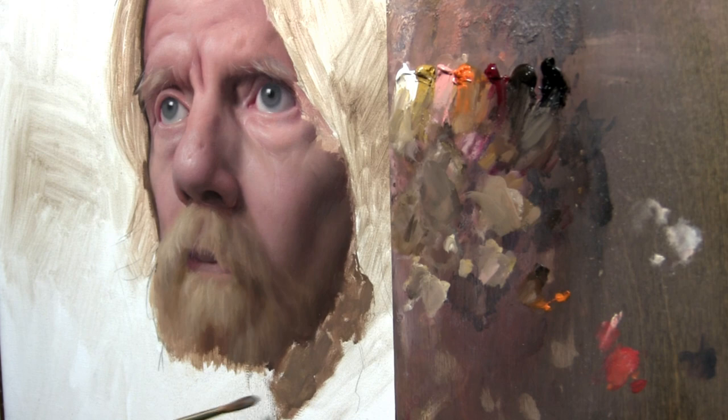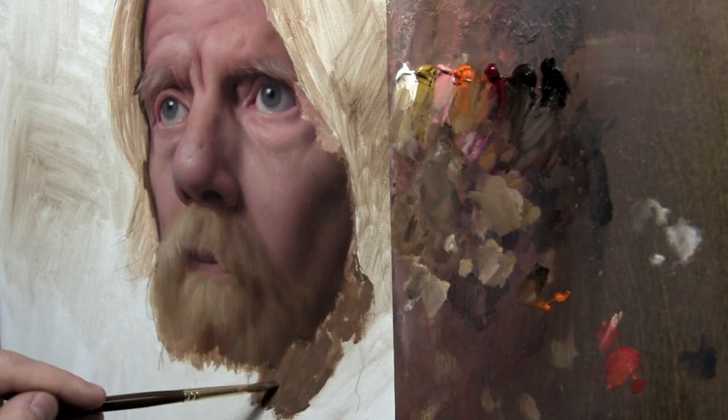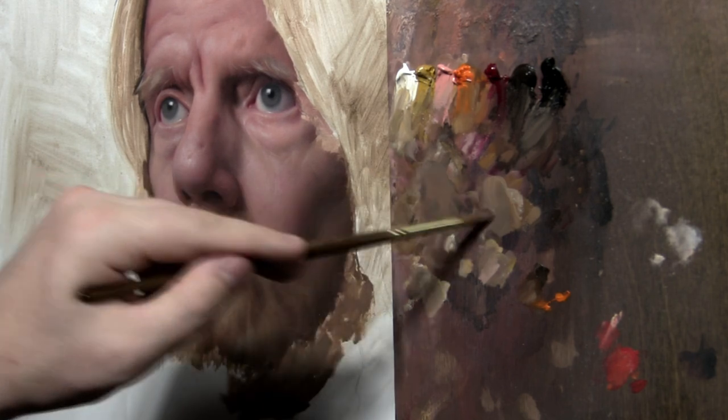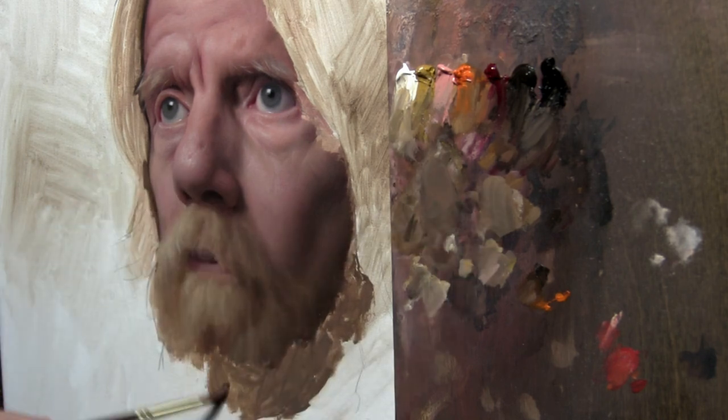The nice thing about beards is you can play around with however long you want them to be — nobody's really going to have a proportional issue or doubts about where you put your beard. Just paint it reasonable, paint it like you mean it, and everybody will believe it. I've made up beards completely from paintings and you can make them work.